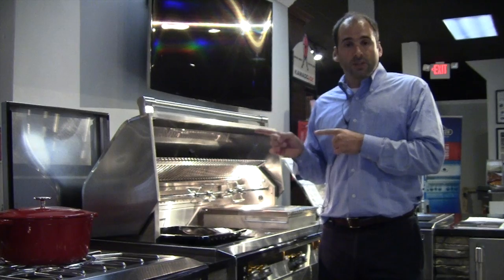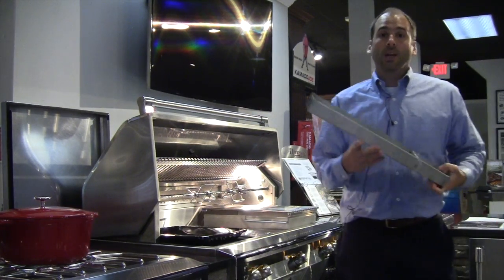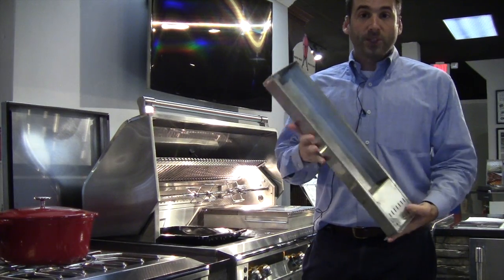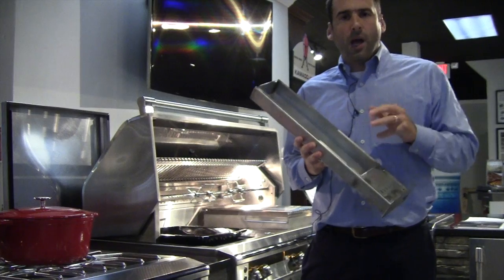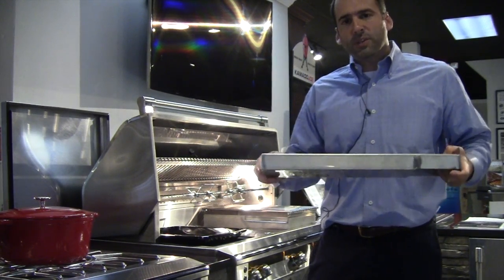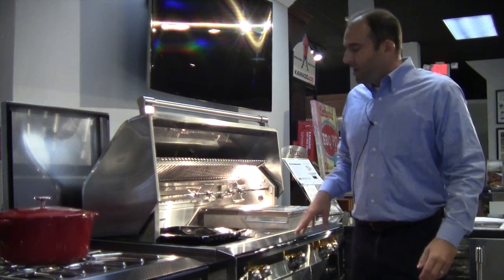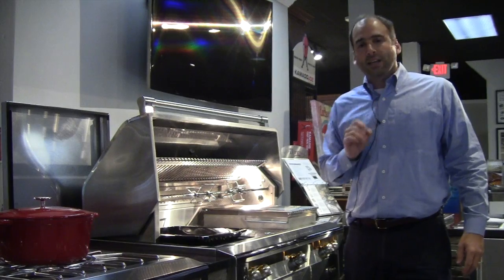The key to this, which I'll talk about in a longer video, is this box right here. This is what Alfresco likes to call the herb infusion system — I like to call it the house of smoke. You fill this little bad boy up with soaked wood chips, maybe some herbs: thyme, sage, garlic, whatever else floats your boat. You put this back into the grill and it has its own unique burner just dedicated to that box. Put it on low and let the perfume fly, because that's exactly what happens.